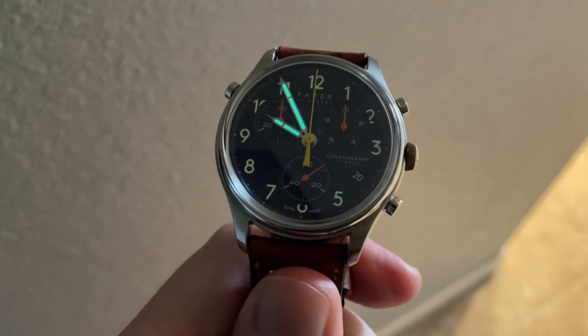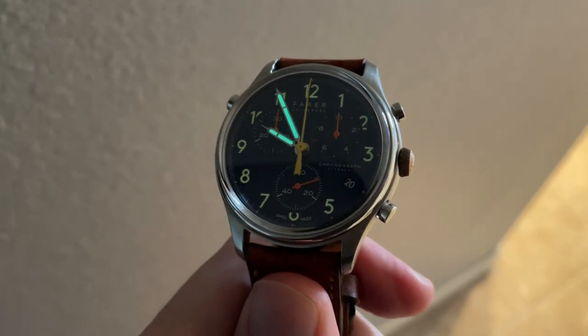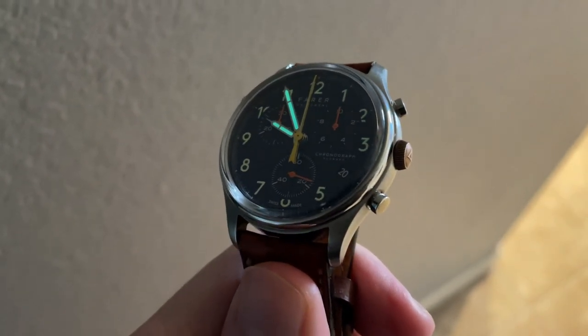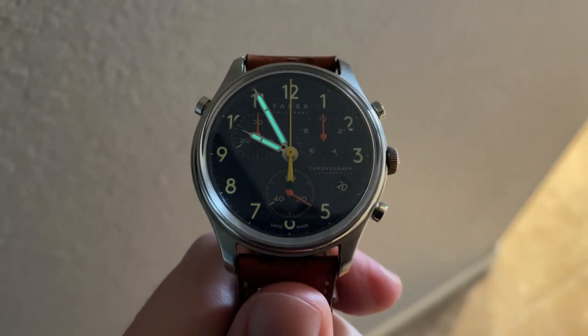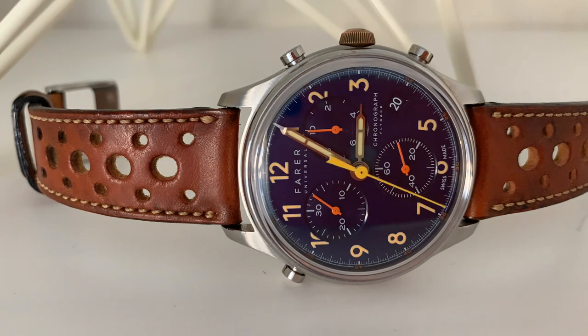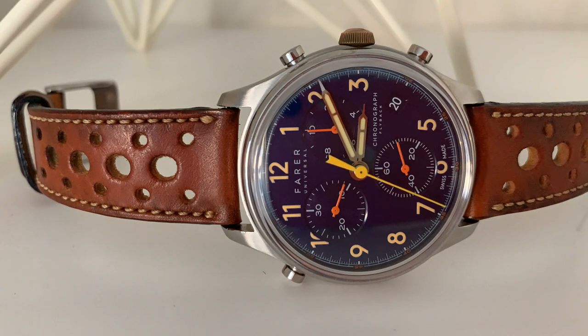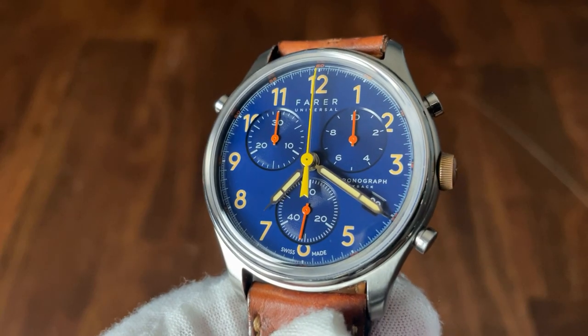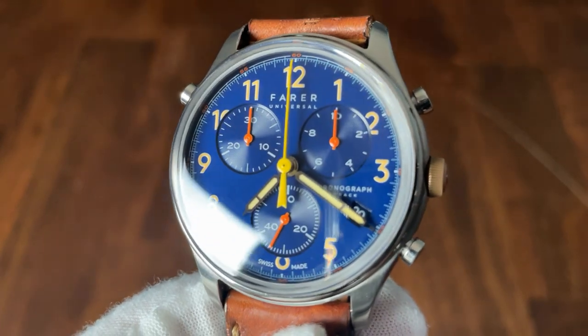The overall quality of this watch is high — I'm impressed, and I definitely want to check out more Fairer watches on the channel. Now, is this particular one worth the money? $625 is quite a bit for a quartz chronograph, but this isn't any typical quartz chronograph. You have a very special split second quartz movement, and I think that in itself will be the deciding factor for most people. If you want or need a split second chronograph and don't want to spend a fortune on a mechanical version, Fairer has you covered with this beautiful watch and a very nice five-year warranty. However, if you don't need that split second functionality, there's a wide selection of other quartz chronographs for less than half the price.